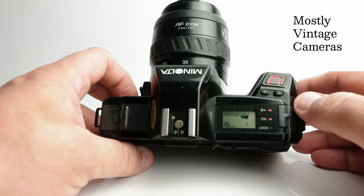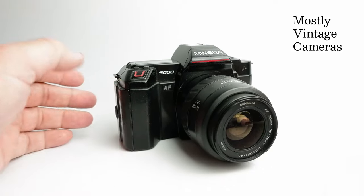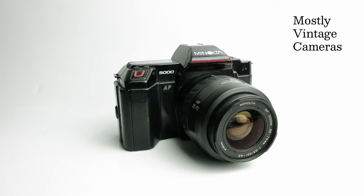In program exposure, the camera simply chooses the shutter speed and aperture for you. It's a little more sophisticated than you might think. With a wide-angle lens below 35mm, the camera biases exposure towards a smaller aperture and more depth of field. A standard lens gives a straight split between aperture and shutter speed. With a lens over 105mm it biases toward faster shutter speeds. So while there's no program shift, it does have an automatic intelligent program, which is quite cool and often overlooked on this camera.